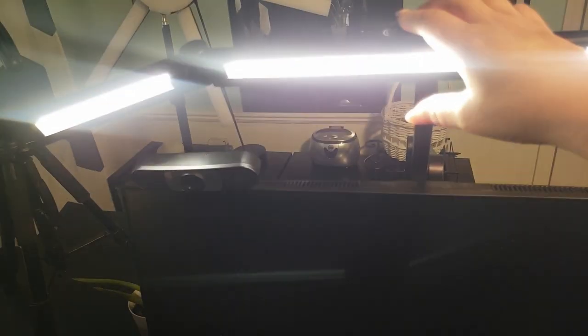Eye protection is a top priority with the Mycomlin LED desk lamp. Equipped with high color rendering index LEDs, this lamp provides soft, flicker-free, and anti-glare light, closely resembling natural light and reducing blue light hazards.